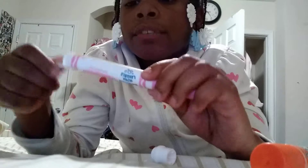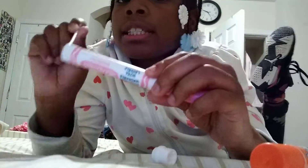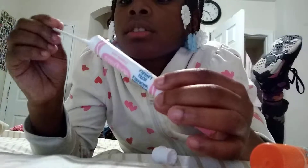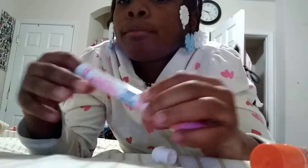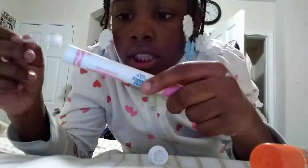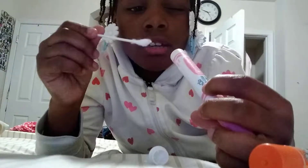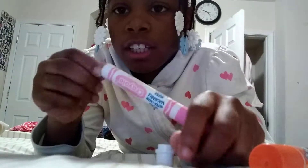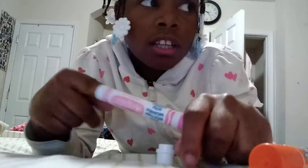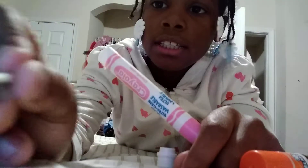I have a Q-tip and I'm gonna be cleaning it out for some things for school. I might put some Takis in here so I could eat them at school if I'm hungry during a test. I got some of the filling out — see, that's some of it.